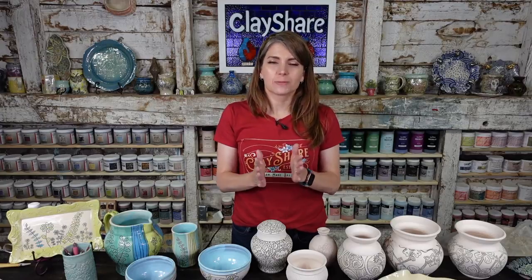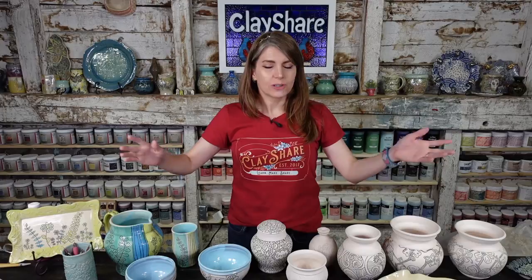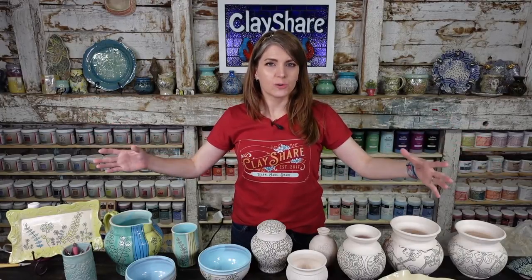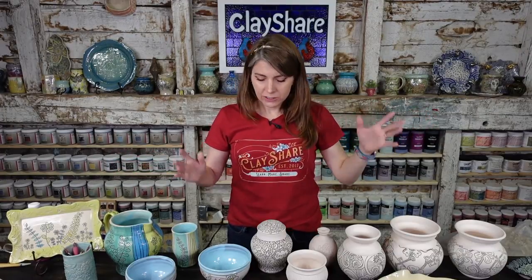Hey everybody, I'm Jessica Putnam-Phillips, welcome into the studio. We're going to be doing three carving tutorials today, and we're giving away Diamond Core Tools — they are our sponsor for the month of August. If you don't win, you can save 10% off using the code DCT JESSICA 21, all capitals, on everything except the sink from Diamond Core Tools.